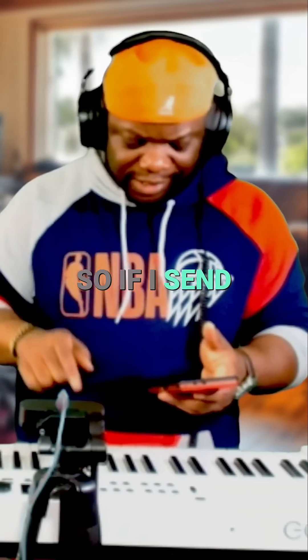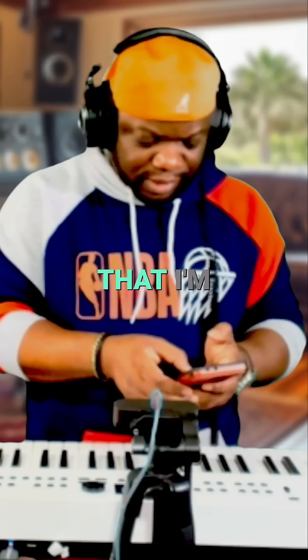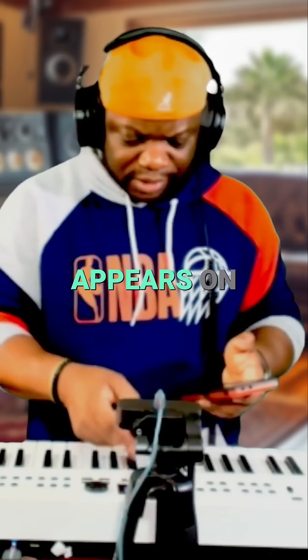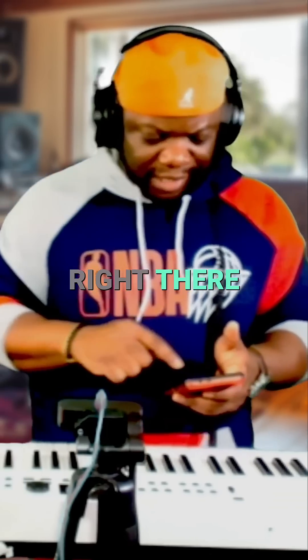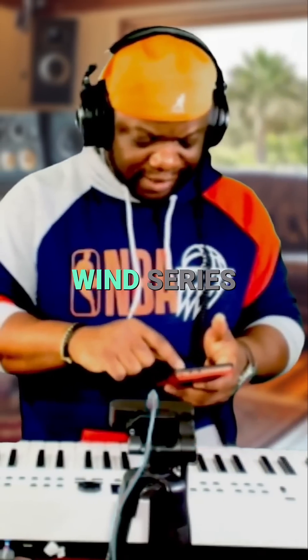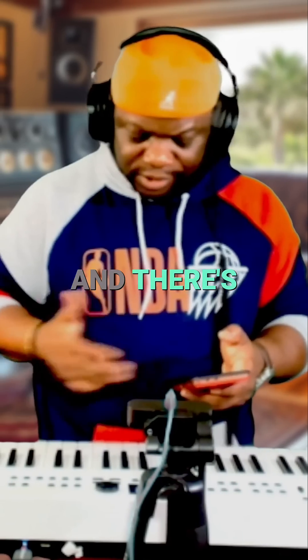The sound that I'm triggering appears on the screen. That right there is from the India Wind series, and there are so many sounds.